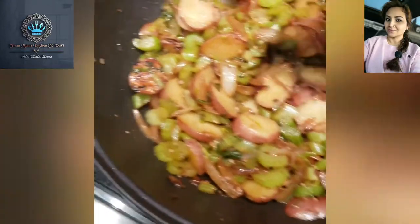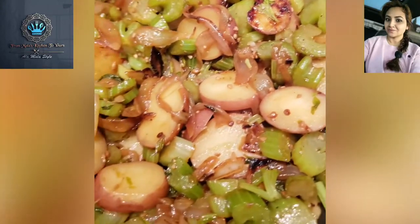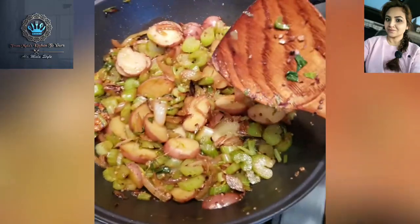If you take a look, our potatoes are browning up nicely. They're cooking beautifully — take a look at that.